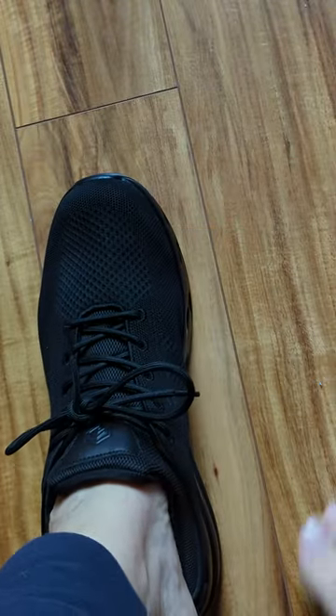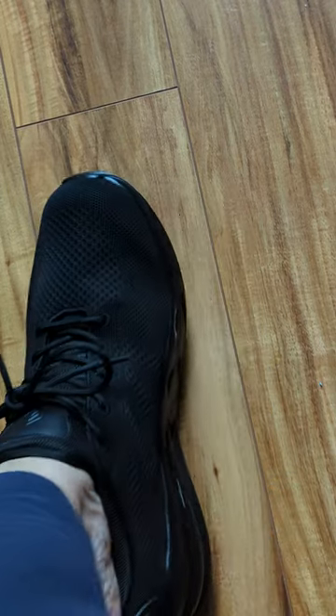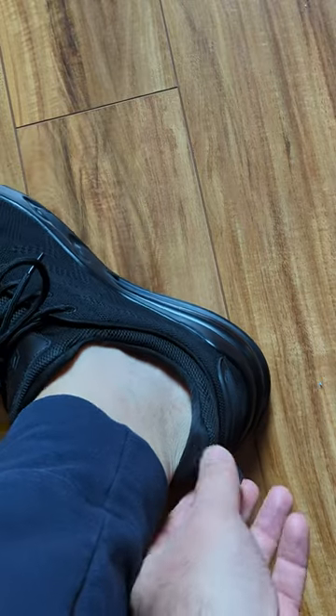You can wear them with or without socks. And you can see the more you try them on, the more stretchy they'll get.